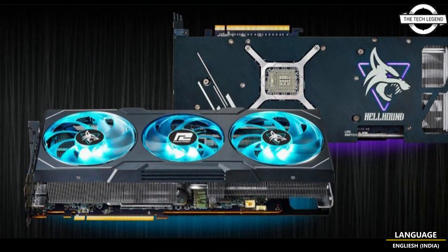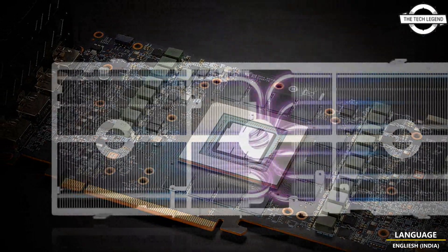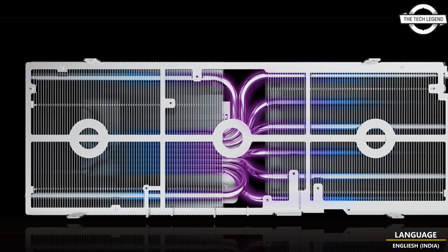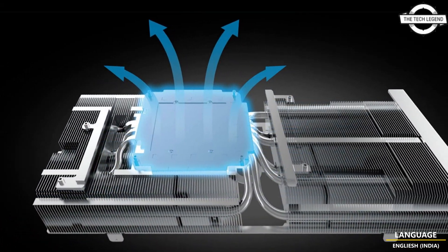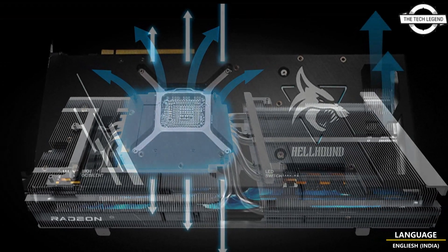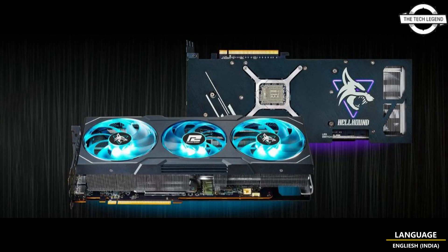The cards have been given an improved backplate as well as a larger copper plate for the heat sink for improved cooling. The new copper plate doesn't just cover the GPU but also the VRAM chips, and the copper plate is connected to 6mm heat pipes. Power Color also shared that it's using a 14-layer high TG PCB which uses a dual-layer copper power layer.